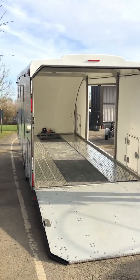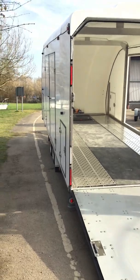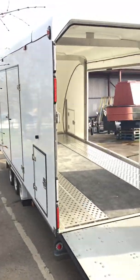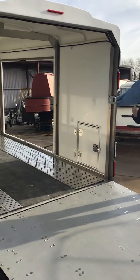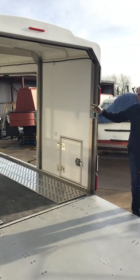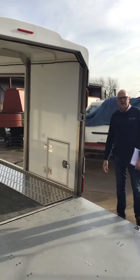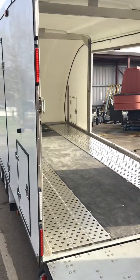Nice and easy to use. On the side you've got two little side access doors — one at the front and one at the back. So if you're strapping something down and can't access through the big double doors, you've got those side access doors as well. There are also four over-tyre straps on board, so everything's there ready to go.